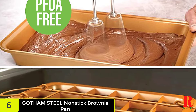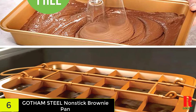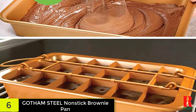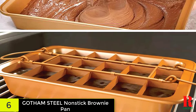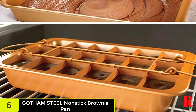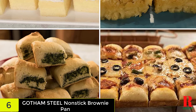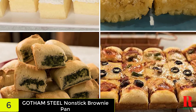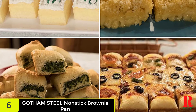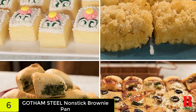Not only for brownies — you can also make yummy mini cakes using this brownie pan. Its cooking flexibility extends to creating pre-sliced pizza squares for a fun lunch. Another great feature of the Gotham Steel Brooklyn Brownie Copper Non-Stick Baking Pan is its non-stick coating, which makes cleaning a breeze. You can even make Rice Krispie Treats and clean up easily without using oil or butter.